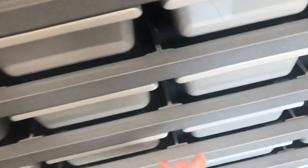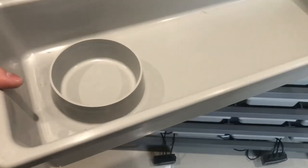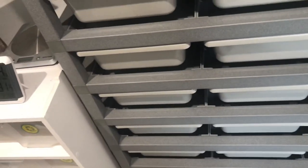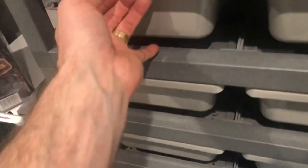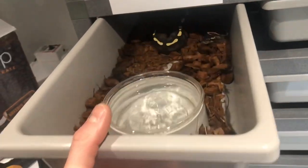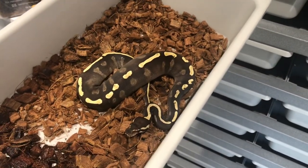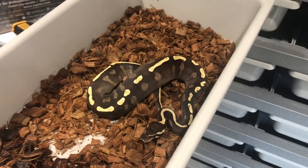This is the hatchling version — these are quite big tubs to be fair, quite big for a hatchling. They take the 8 ounce deli cup. I'd say if you've got new hatchlings in these you'd want one or two hides in there because they're going to be a bit overwhelmed. With slightly more established hatchlings like this one, they'll get on alright without a hide — no problem at all.